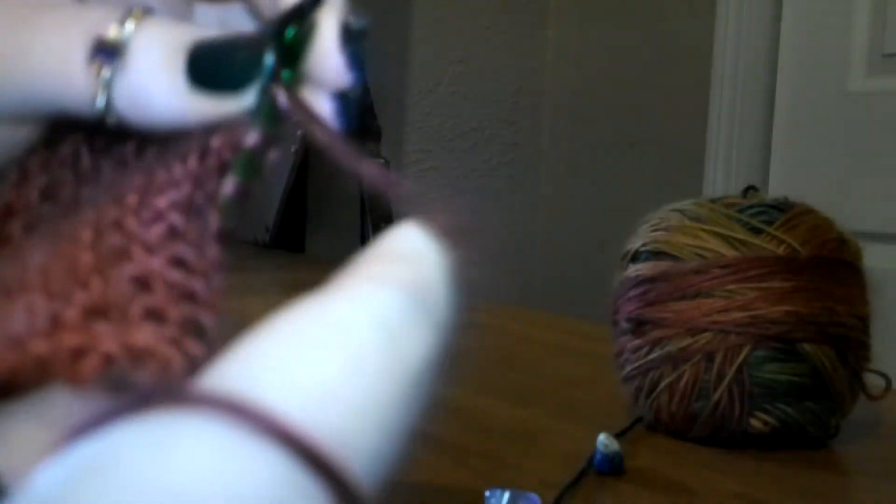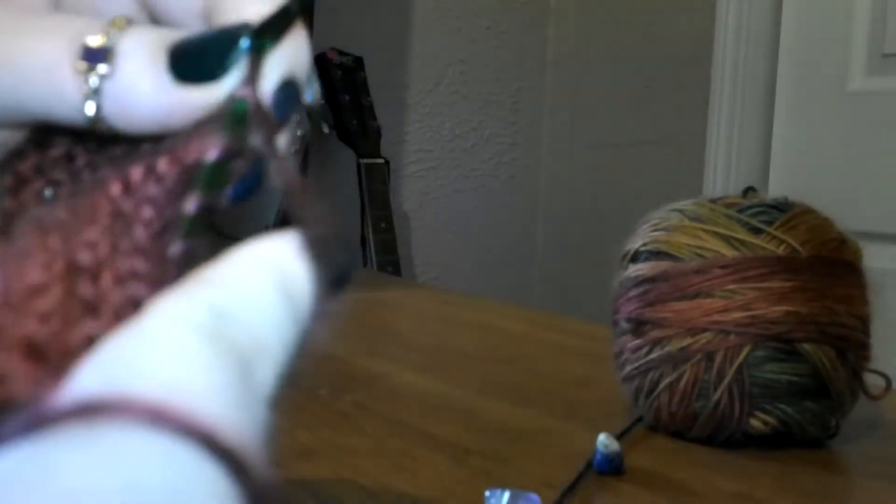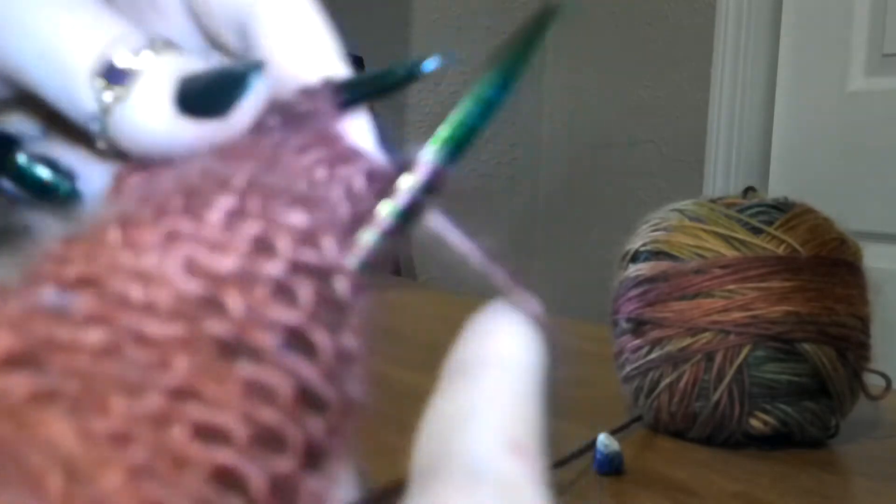This pattern calls for US 9 needles and a worsted weight yarn. This is called stockinette stitch when you knit every row. It gives you this bumpy texture if you're knitting on straight needles.